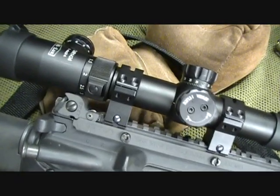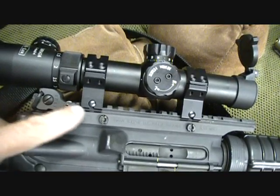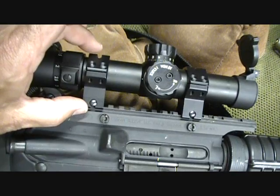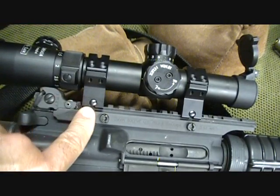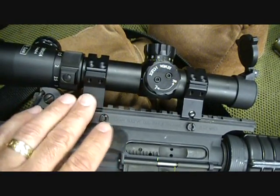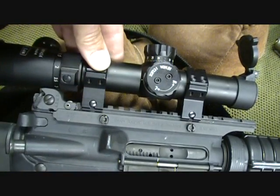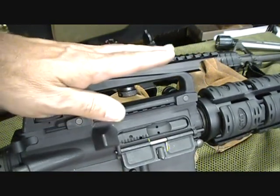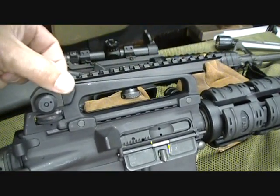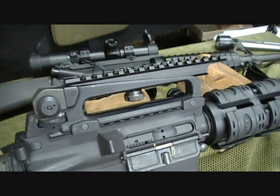Here's the view as you can see. I think just the extra high rings would have lifted that up to the right point — I will be getting extra high rings in the next few days and then going back out for another shoot. As you can see, this is the setup without the scope mounted on it, and this is one of the delta scope mounts, which was the original way to mount a scope on the early AR-15s.